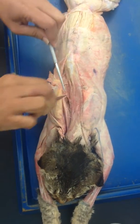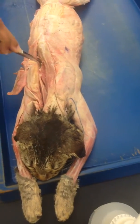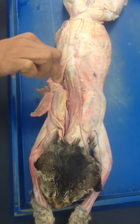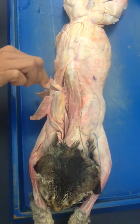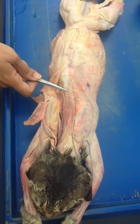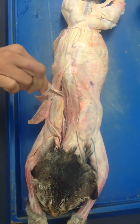I is for iliocostalis. To expose it, you'll see this skin with fascia — hold onto it and pull it down. When you pull it down you will expose iliocostalis. The muscle that you pulled down is your external intercostal. So S-L-I is spinalis dorsi, longissimus dorsi, and iliocostalis, and the pulled-down layer is external intercostal.